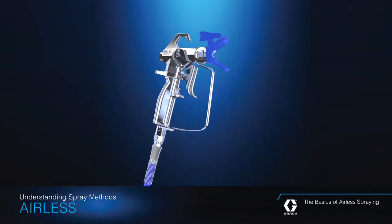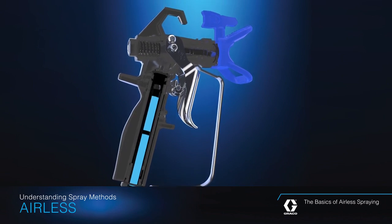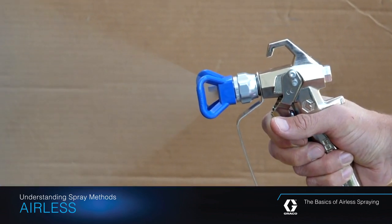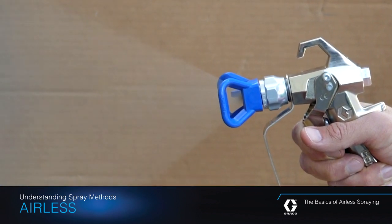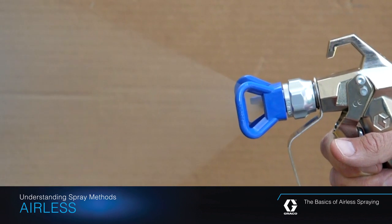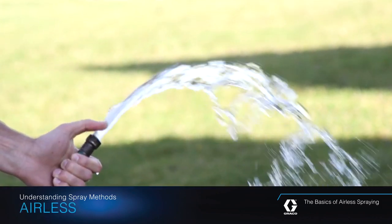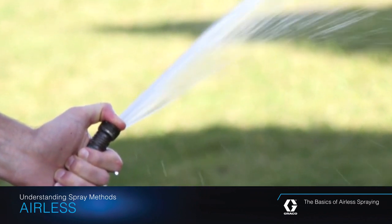So, how is it done? Airless spraying achieves this speed by atomizing, or breaking up the fluid into small droplets, without the use of compressed air. Instead, fluid is pumped under high pressure through a spray tip. The fluid emerges from the tip as a high-speed solid stream, but when that stream hits the air, it becomes disrupted, and the fluid separates into very small droplets that form the spray pattern. If you've ever placed your finger over the end of a running garden hose, you created a very simple form of airless spray.